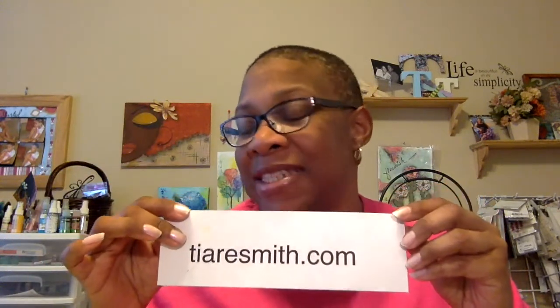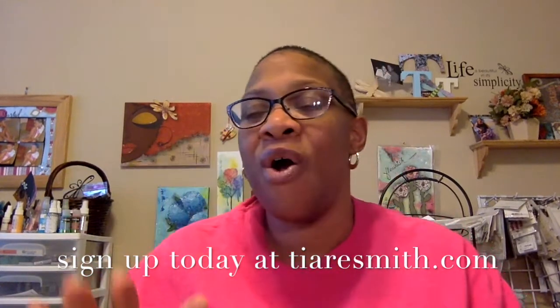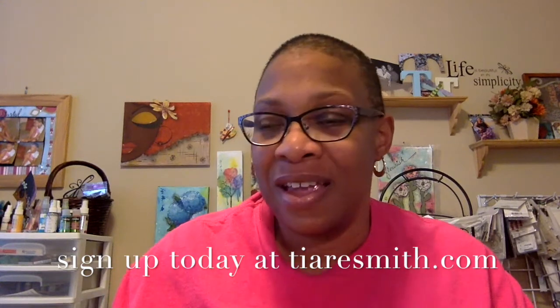Sign up at trsmith.com — come on over, sign up, and join the fun. There is a button right there on the right-hand sidebar; just click that button and sign up today. We're going to be together for six glorious weeks, practicing together, and I'm going to be right there with you practicing too. Making faces is a journey — it's not something you have to perfect overnight. Come along with me on the journey for 'All About That Face 2016.' It's gonna be great — I'll see you there, bye!